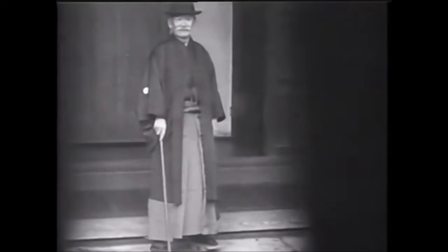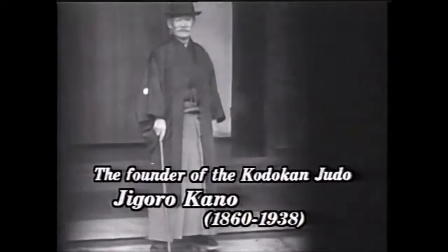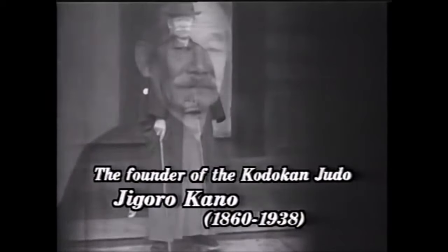Hi, this is Shadi. Today we're going to be talking about a Sambo arm lock that I found, and it's very brutal.